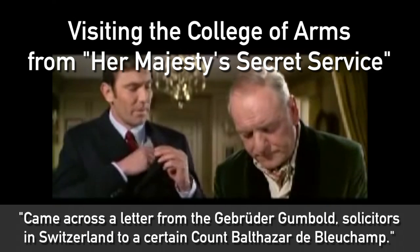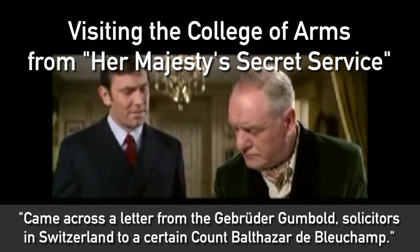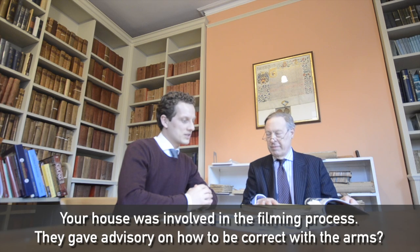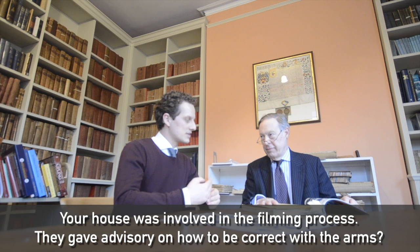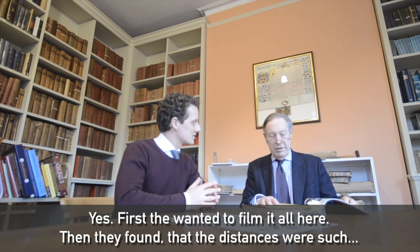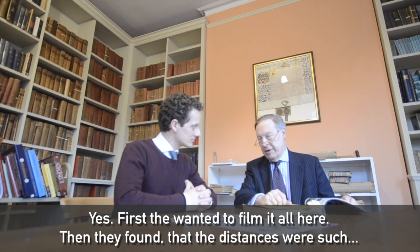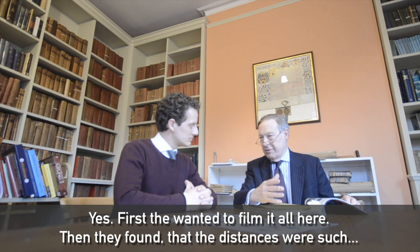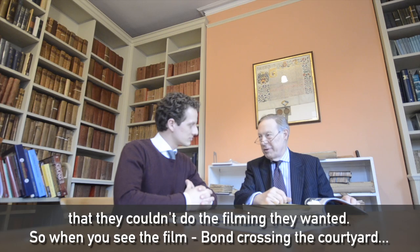I came across a letter from the Bruder Gumball solicitors in Switzerland to a certain Count Belserseide Blusham. Your house was involved in the filming process in that they gave advisory to be correct and precise with the arms. Yes, and they wanted to film it all here and then they found that the distances were such that they couldn't manage to do the filming they wanted.